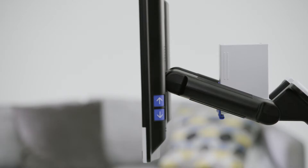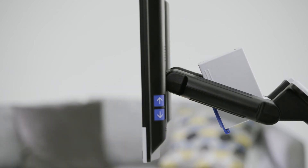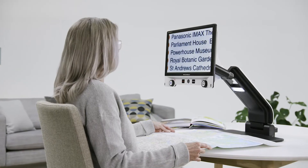The camera can be easily tilted for reading large formats. This allows you to view the upper area of the reading material.